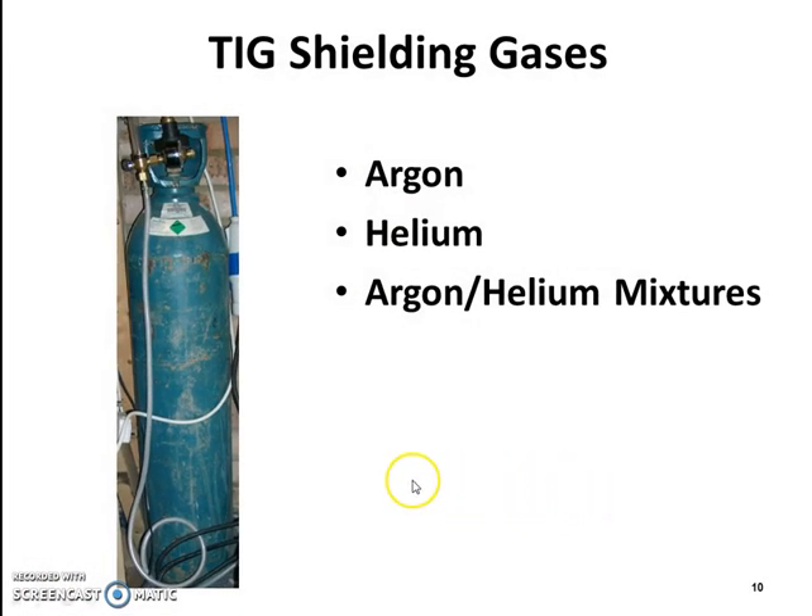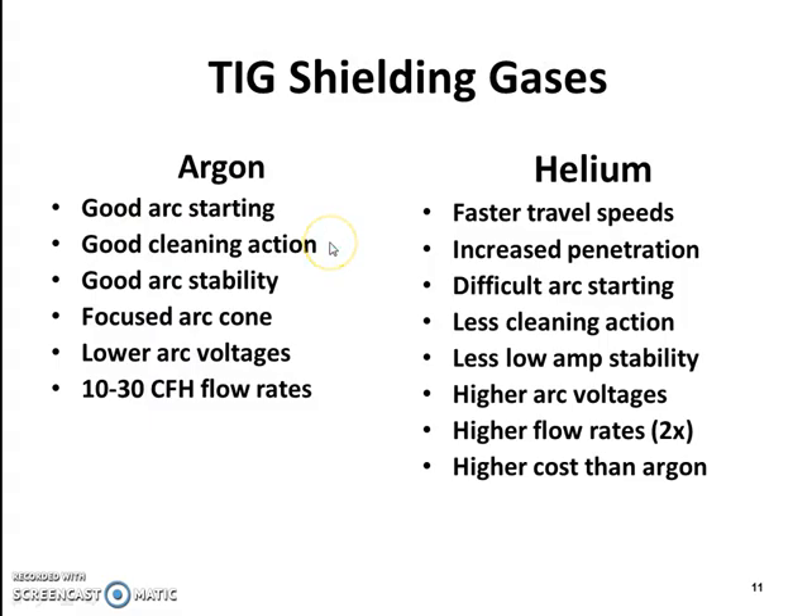The most commonly used TIG shielding gases are argon, helium, and argon-helium mixtures. Advantages of argon include good arc starting, good cleaning action, good arc stability, focused arc cone, lower arc voltages, and flow rates of 10 to 30 CFH.